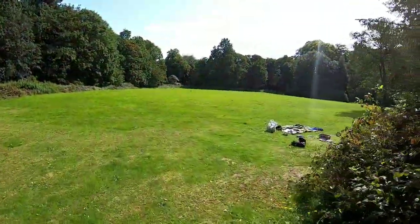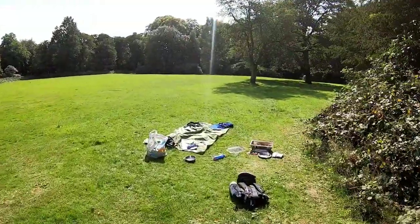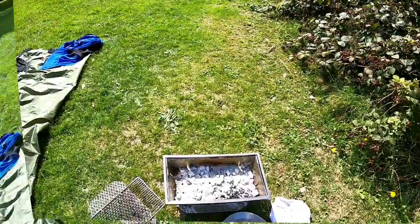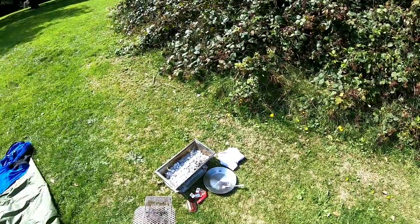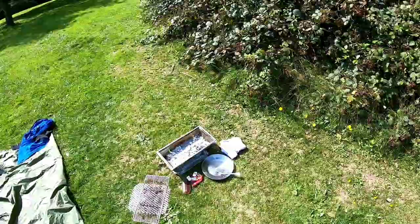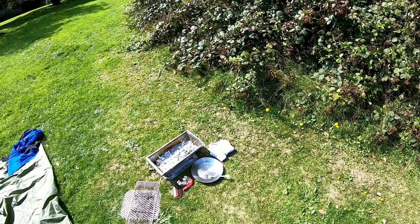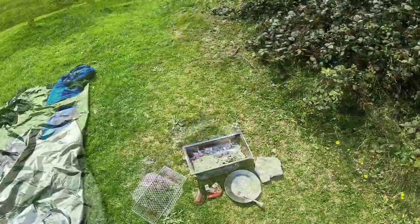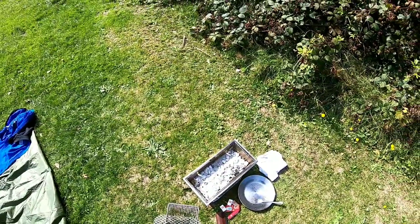Just let the coals cool down a bit more, then I'll pack away. From what I've seen so far, I'm impressed with this barbecue. I've done a few reviews lately with people sending me stuff and I always give an honest review. When I was asked about this, it fits in with what I do on my channel, so I'll always test something out and give my honest opinion on it. Just going to chill out here, let the coals cool down, then get packed up and make our way home.